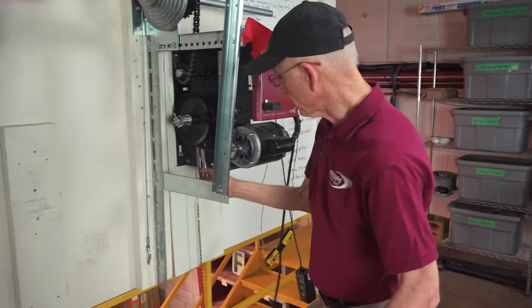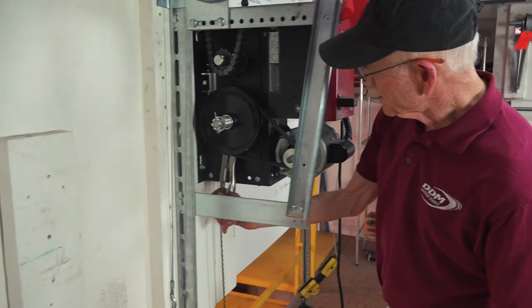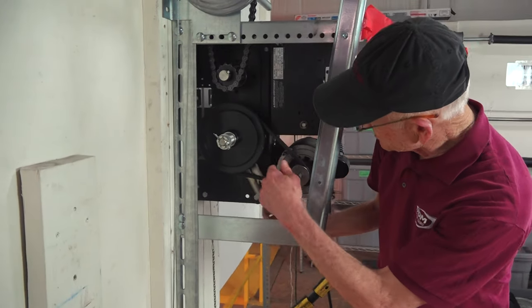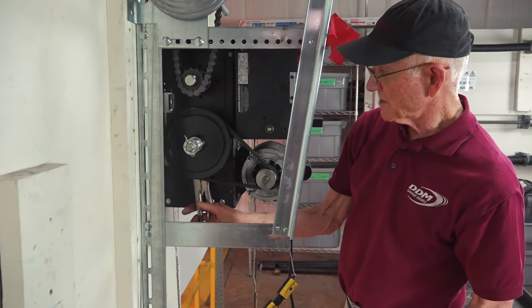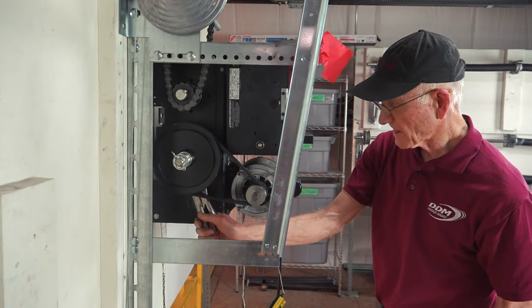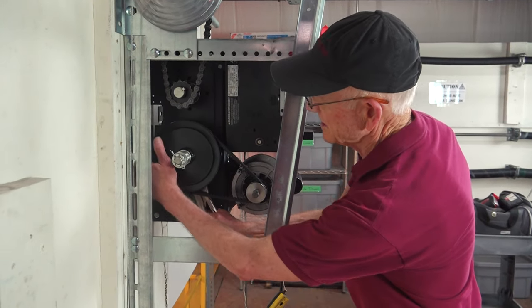Over here, when you turn the pulley, this turns up here — the motor, everything works. But I've got the vice grip here to show what happens if I hold the vice grip and turn the pulley.